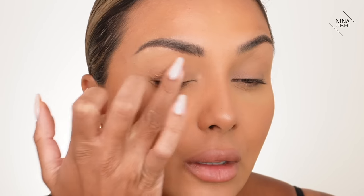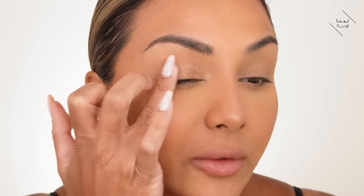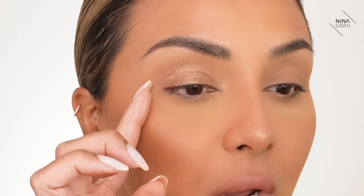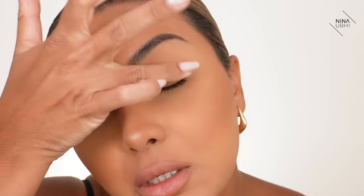All I'm aiming for is to cover the actual eyelid. I'm not fussed about blending or getting it anywhere else — I'm just putting it all over the lid. When I say all over the lid, I mean basically within the socket area: from the inner corner to the outer corner, up into the socket but not above — so it creates like a semi-circle. We're going to do the same on the other eye.